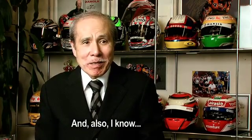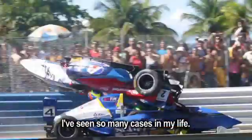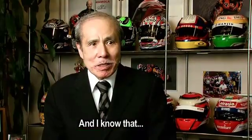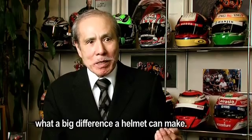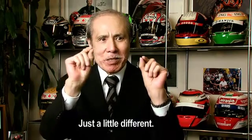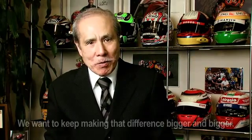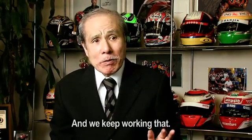I know that I live only once. I've been seeing so many cases in my life. I've spent my whole life making helmets, seeing helmets, and seeing a lot of things. And I know what a big difference a helmet can make. All helmets look not much different — just a little difference. But when those little differences are accumulated all together, they can make a real difference. We want to keep making that difference bigger and bigger. That's the work of our life, and we keep working on that.